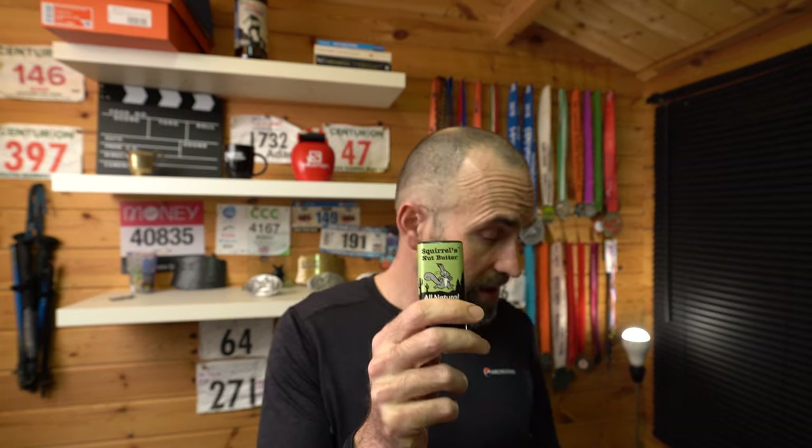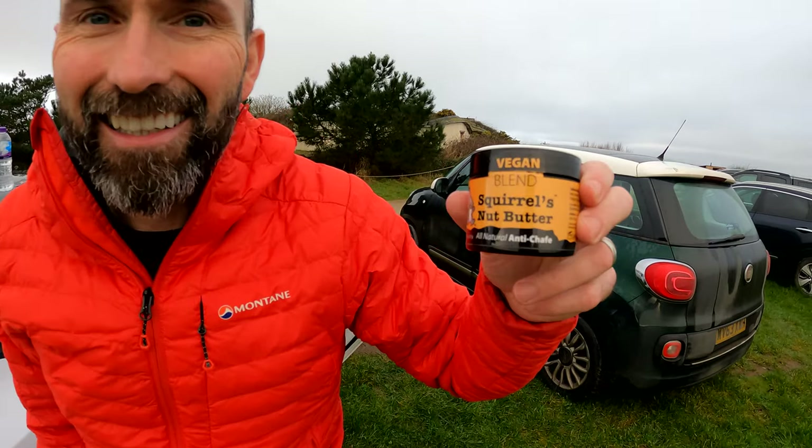I'm going to talk about taping my feet in a minute, but first - Squirrel's Nut Butter is excellent. I've also used this Giewol product, which is a zinc oxide paste - I used that for MDS. It's quite strong and stays on your feet for quite a while. Squirrel's Nut Butter is something I put on my feet before a long run - anything over about three hours. I'll put it all over my feet to reduce friction against socks. It also waterproofs them a little bit. I'll reapply during a hundred-mile or 50-mile race if I can - if you're getting a hotspot, have it in your bag.